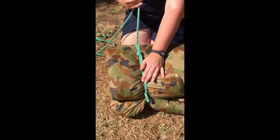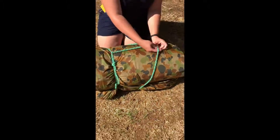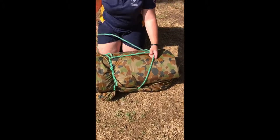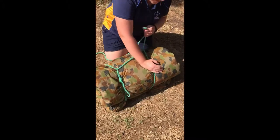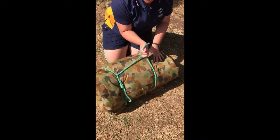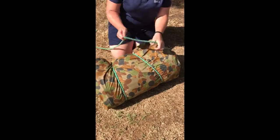Be sure to pull this really tight. You're then going to do that again on the other end of the bedroll. Make sure to pull that really tight too, then bring your rope around to the underneath.